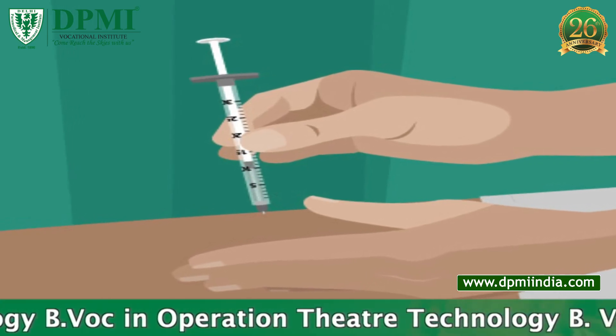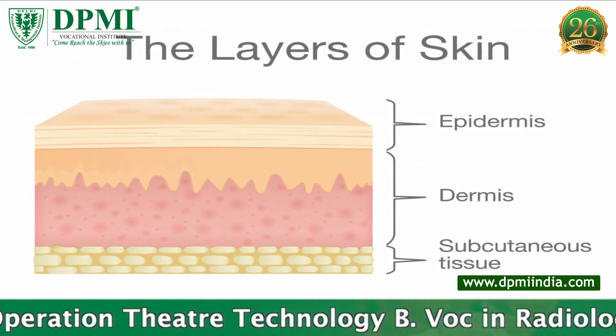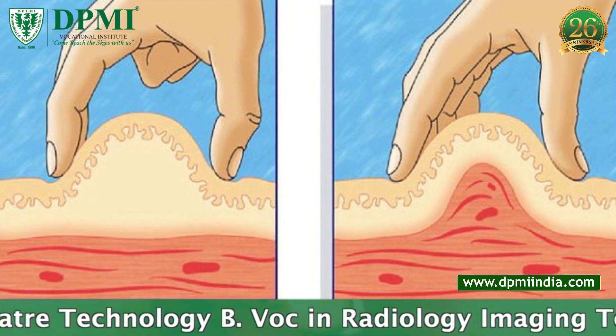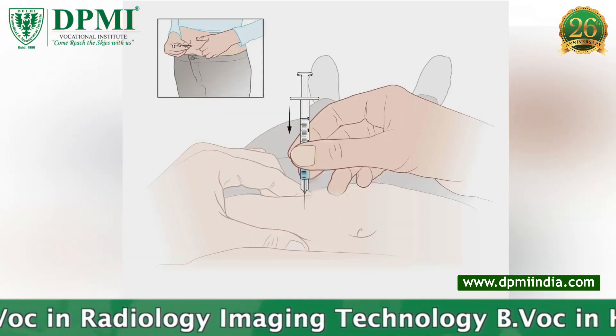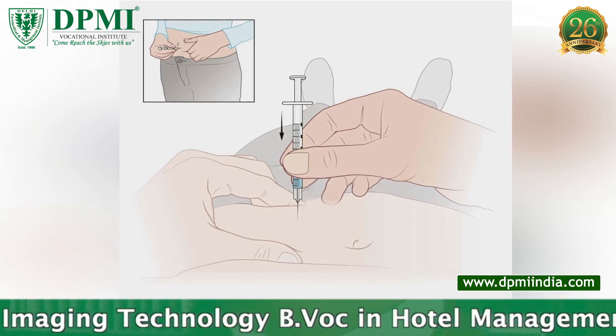How To Inject Insulin? Insulin should be injected into subcutaneous tissue. Proper technique must be learned so that insulin is not injected too close to the outer skin, which may cause lump, pain, or a red spot, or too deep into the muscle, which may cause pain and insulin to be absorbed too quickly.